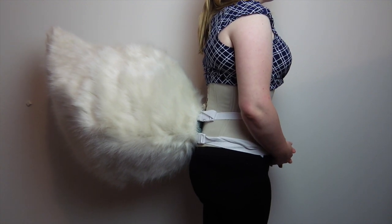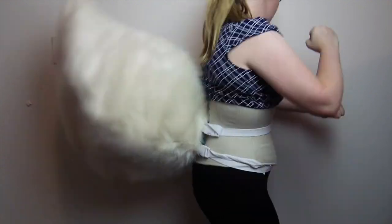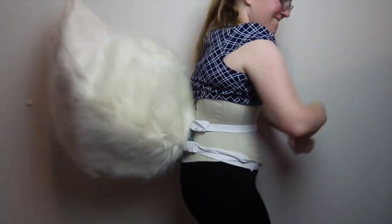Do you need a tail that stays upright? Want one that's freestanding? Then join me on this second half of this tail-making adventure: Making the Cover.